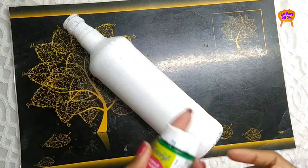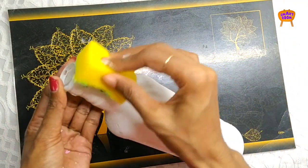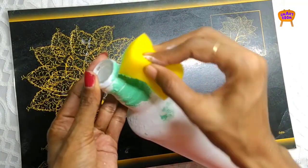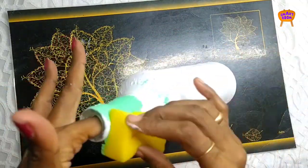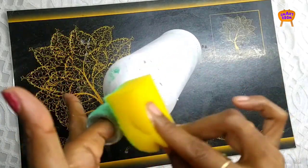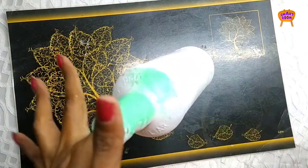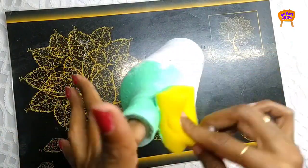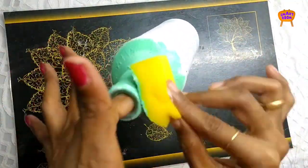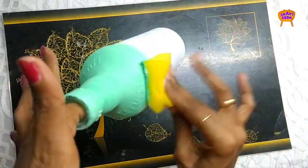Add a little white color to the green color and apply a light green. Apply a little white color to the dark areas and to the top. Add a little dark color to the middle and a little white color to the green.